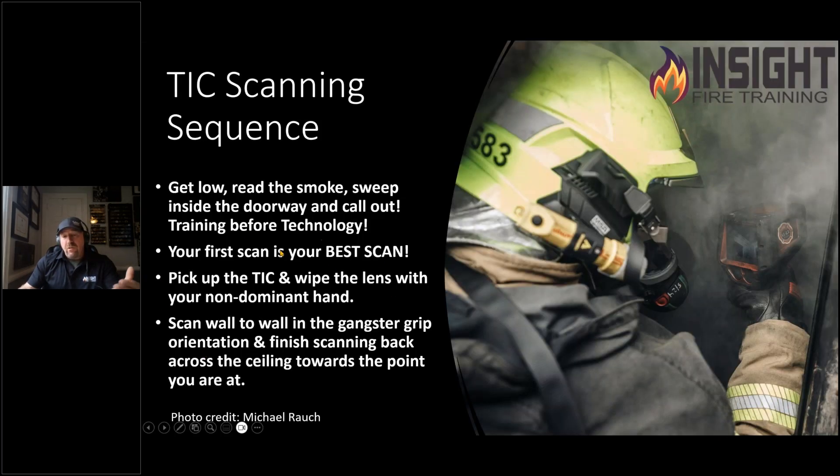When we talk about scanning sequence, these are the basics. You've got to get low. Read the smoke with your eyes — we say training before technology. Sweep inside the doorway, call out 'Fire Department.' They may hear you, you may hear them. And your first scan, ladies and gentlemen, is your best scan — before you shove your face and that TIC into the smoke where your face piece fogs up and the lens fogs up. Get low and take advantage of that.